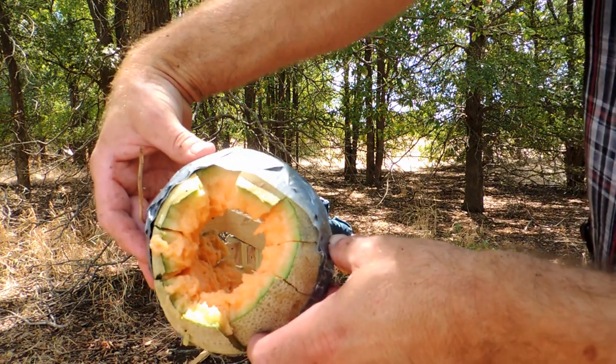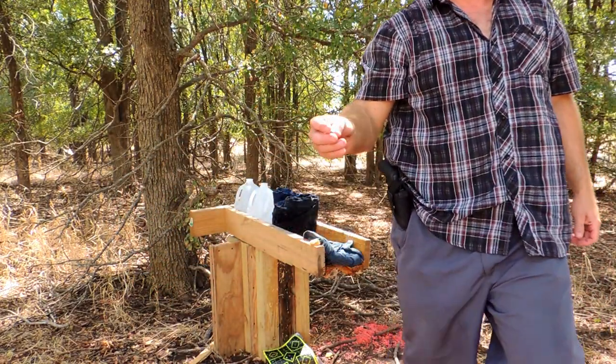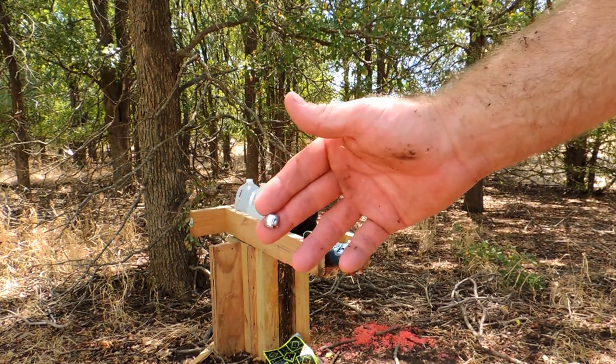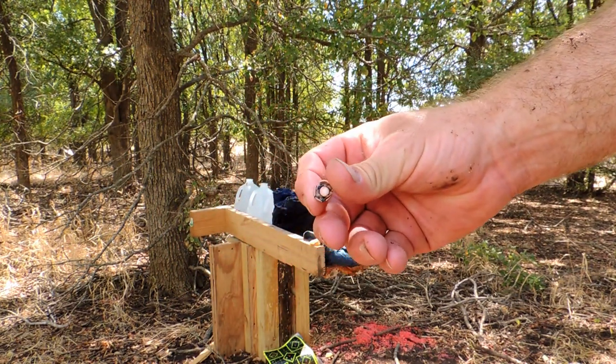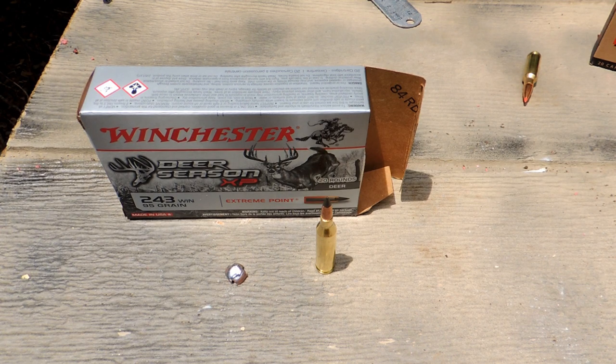Deer Season XP — wow, there you go. That is what's left of that bullet. Not too bad at all. This is the wound channel — what we've got left of the bullet. It basically blew out the cantaloupe, turned it into a canoe — not even a canoe, that thing wouldn't float.